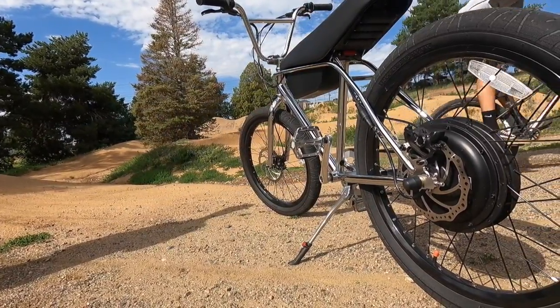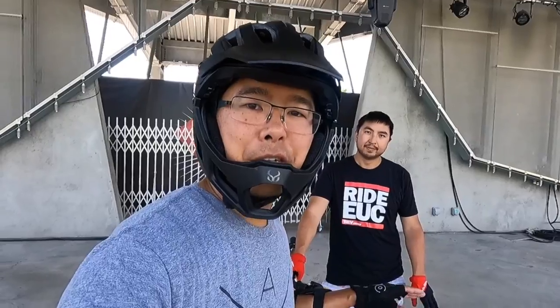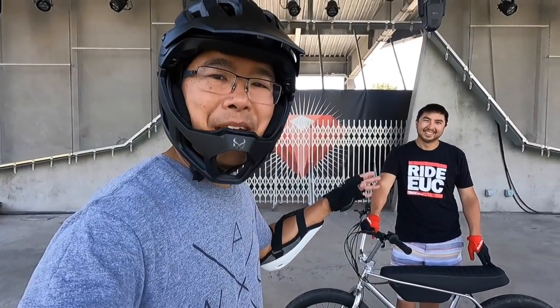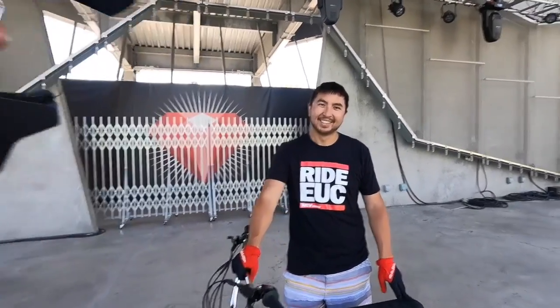That was pretty sweet watching Jake rip around on this electric BMX style bike, the Zoo's. I've got Andrew here, the e-bike guru, who's going to tell us more about this Zoo's electric bike.